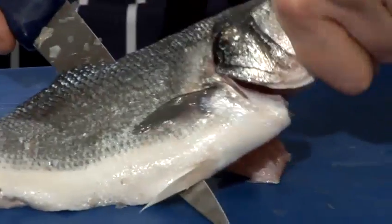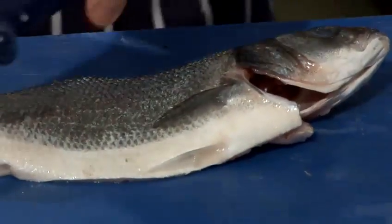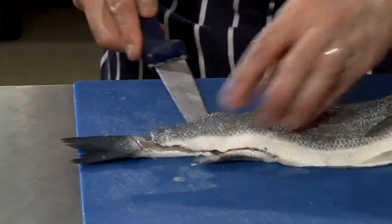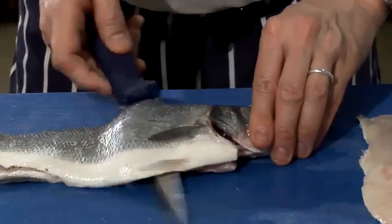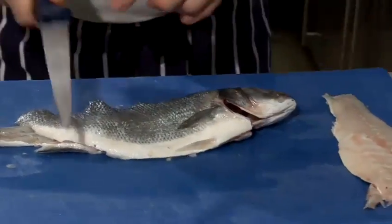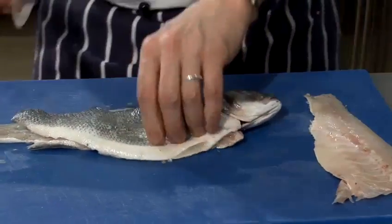Working my way along, I like to grip the head like that — this is just the way I do it. I find that you should use the tip of the knife to begin with, but the further down the fish you go, the more you should use the heel of the knife. When you get to the end you can really yank through using that part of the knife, and then just cut round the head.